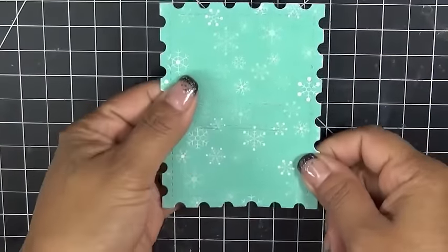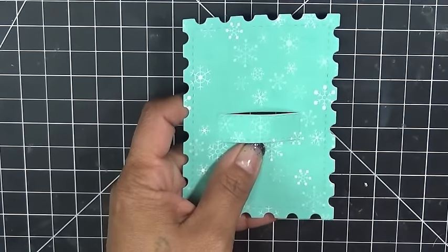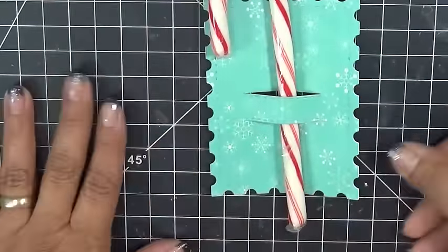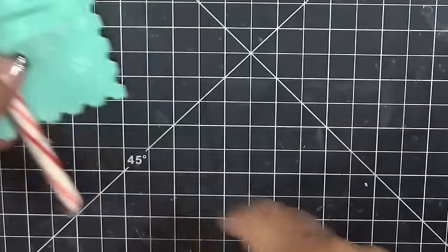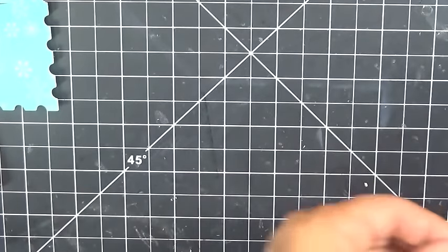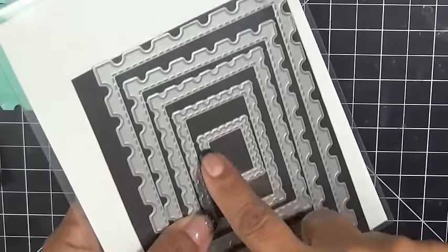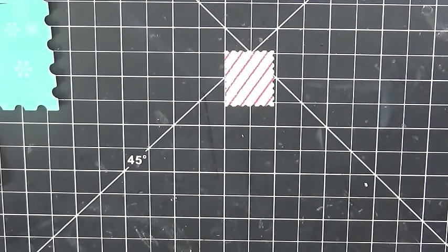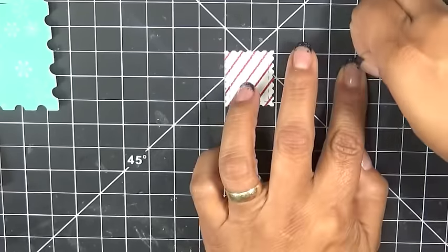I went ahead and ran it through my machine, and basically this is what's going to happen — you could put a pencil in there, but for ours today we're going to use a candy cane, just like that. How cute is that! But before we put this together, let's work on our cutie patootie. I also used the smallest postage frame die in this set, and all we're doing is popping up that little heart I have there.